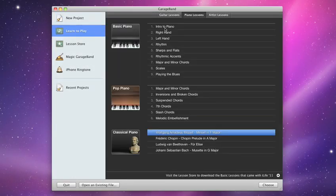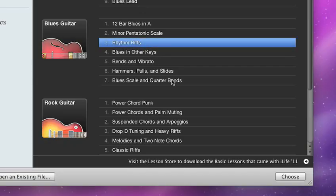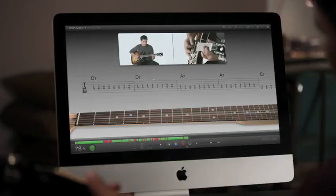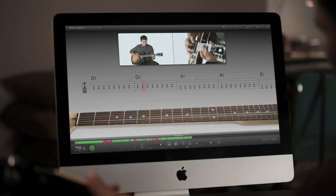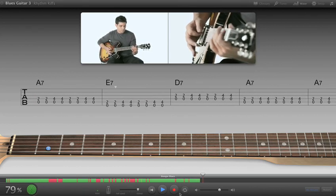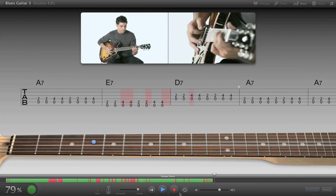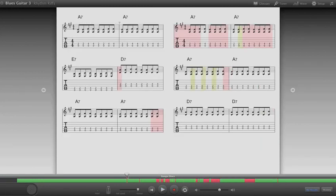GarageBand has some great lessons for playing piano or guitar, and now it actually listens to what you're playing and coaches you along the way. If you play a wrong note or chord, GarageBand hears it and instantly shows your results on the performance meter. Plus, you'll see a visual display of what you did wrong, so you can correct it next time.